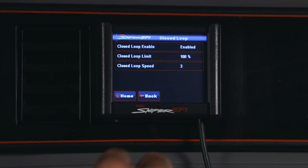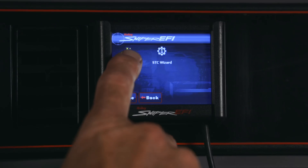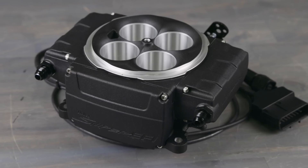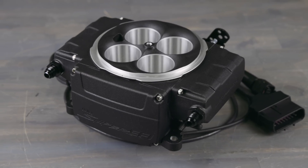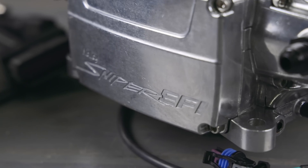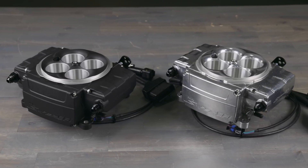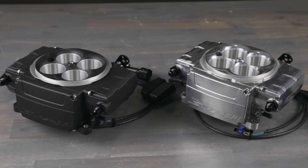We've kept some of the tried and true features found on the original Sniper, like the self-tuning capability and the easy to use calibration wizard, while improving on virtually everything else. Sniper 2's electronics feature an all-new next-generation ECU that provides several improvements, including improved RFI resistance, which is a common problem when updating an older vehicle with modern technology.